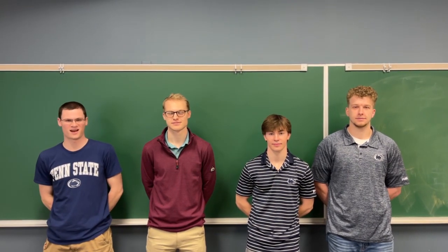We're the Next Gen Fluid Mount Team. I'm Tim Fair. I'm Alex Jackson. I'm James Caldwell. And I'm Luke Wyverett. We're excited to present our senior design project sponsored by Parker Lord.